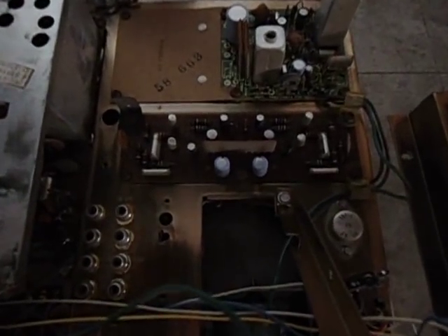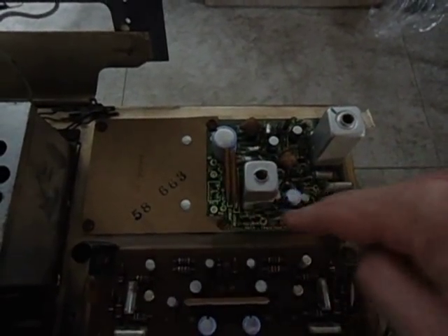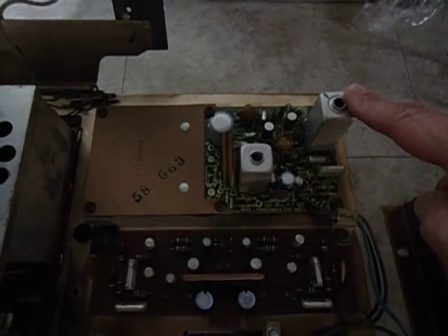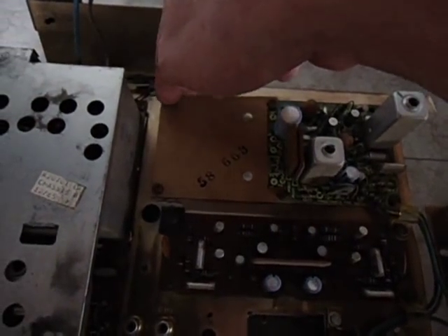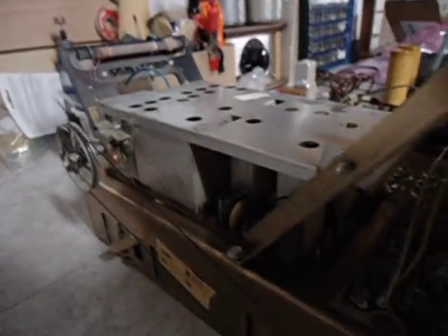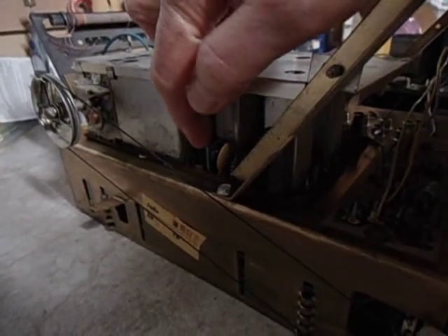Over here on the radio chassis, the phono preamp is getting all new capacitors, and so is the multiplex adapter. There have been various versions of the multiplex adapter for this model. The Sam's Photofact that I use as a guide shows the original multiplex board took up all this space here. There are also those miniature electrolytics here.